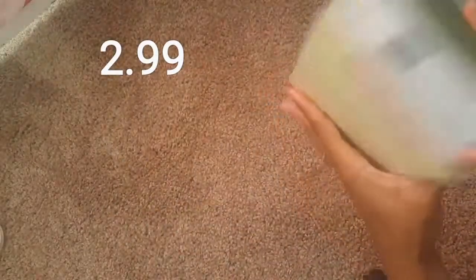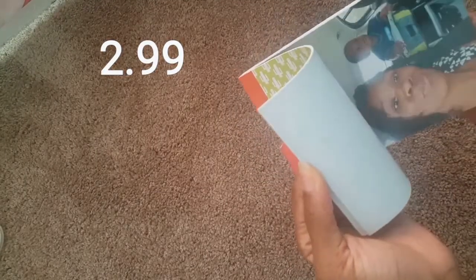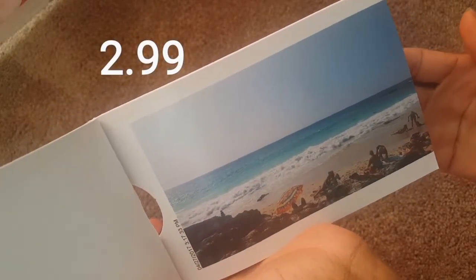Let me find a good picture to show you the quality. This is a good one — it's like a regular four by six size. All right, I hope you guys enjoyed it.